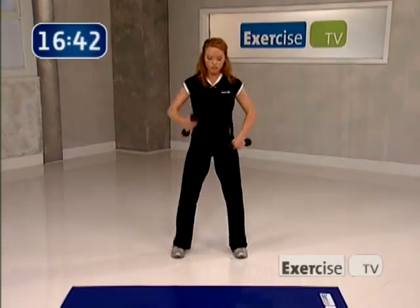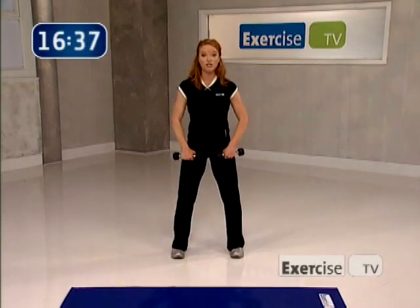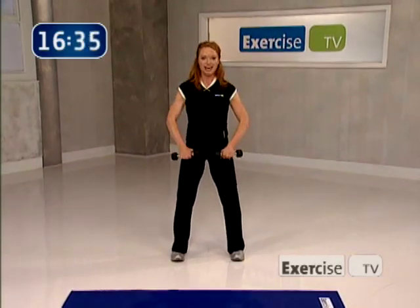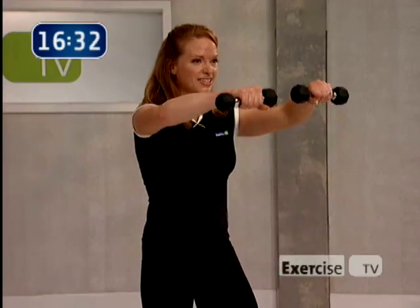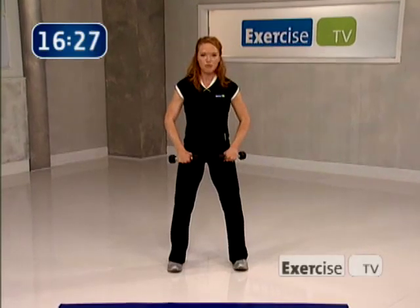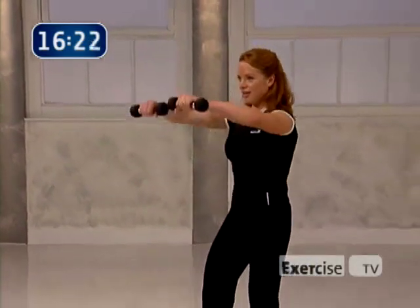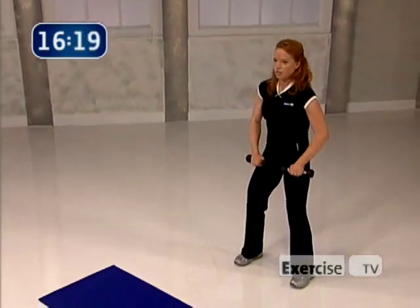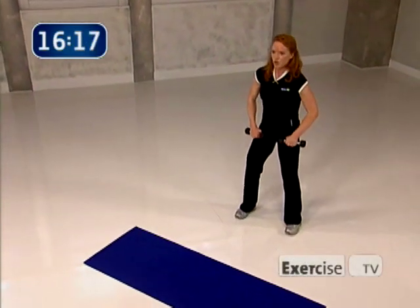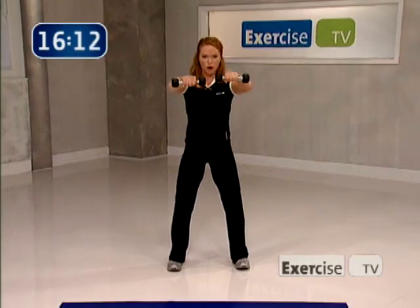Now it's time to sculpt the front of the shoulder. Bring your feet about hip distance apart, roll your shoulders back, slight bend in the elbow — here's a front raise. Remember to breathe, exhale on the way up. You're doing something good for yourself today. I like to call this opening and closing the door — really use the work on the way up and the way down. Four more — four, three, two, and one.